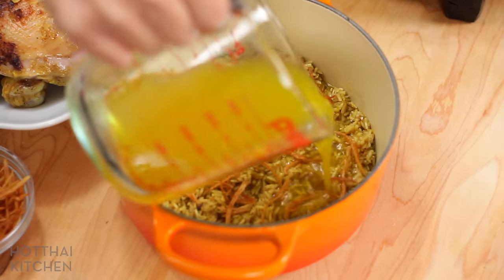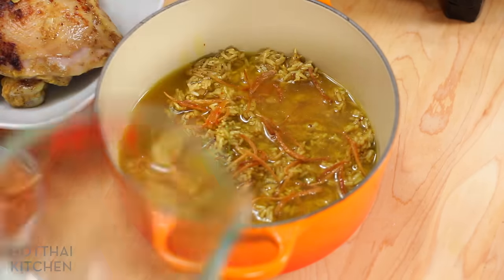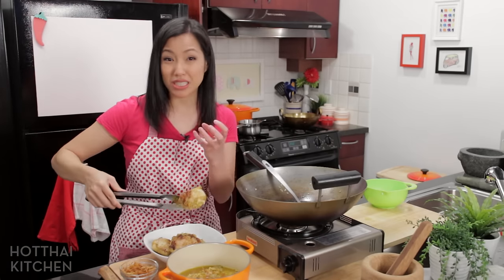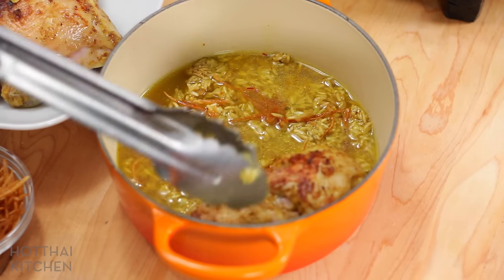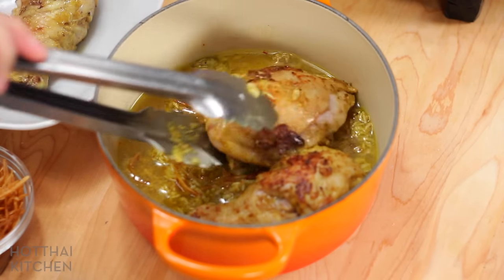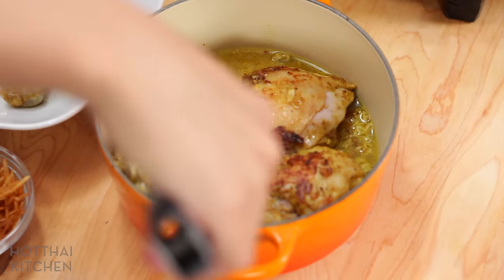The amount of broth is actually less than what I would normally need to cook my rice. That's because there's moisture in the marinade, and the chicken is going to release quite a bit of liquid into this pot as it cooks. So you don't want to add the same amount of water you use when you make your regular jasmine rice.